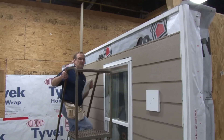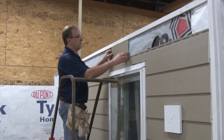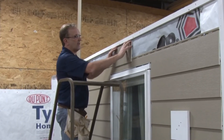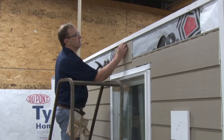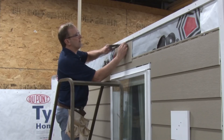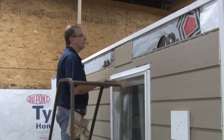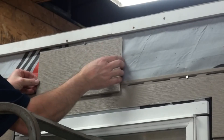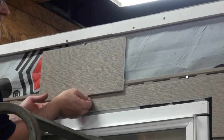When installing a top course panel, it's important to remember that it still has to be able to expand and contract. So when you have to cut the top of the nail hem off and still need to fasten the panel, just lay the nail across the top of the cut. Don't take the nail all the way back. That will allow the panel to have movement and not allow the panel to come unlocked.